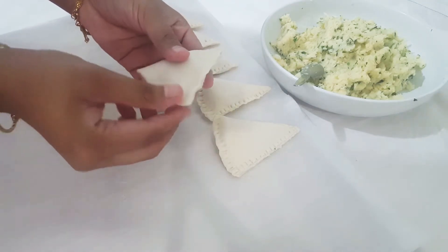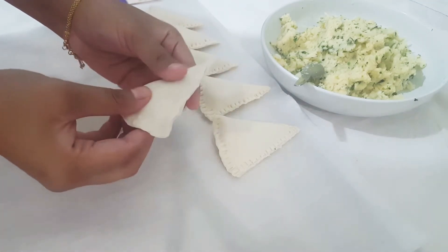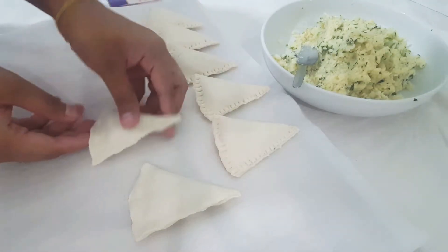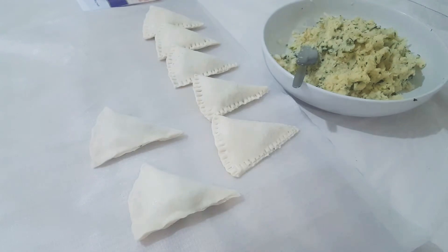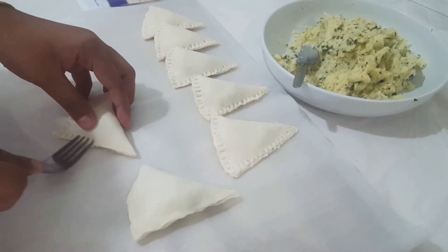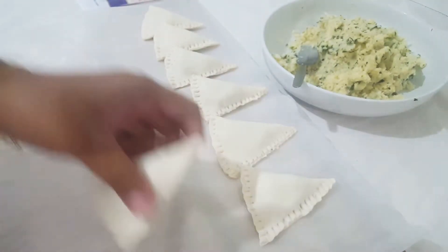Now we will focus on the shape. We will open up the shape.